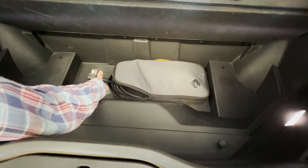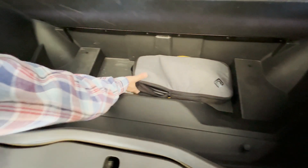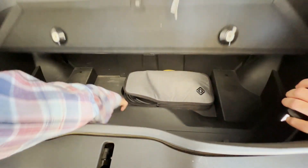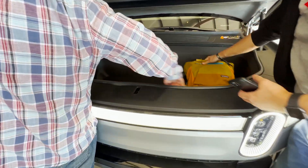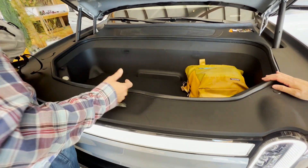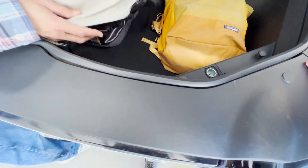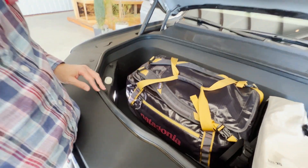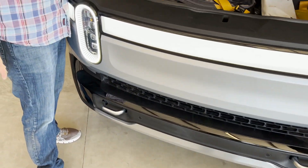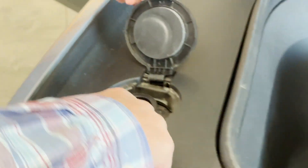Theoretically you can use this frunk as a cooler, though I don't think this one is set up for that — maybe that's the drain port. Interestingly, the pieces I broke on the pre-production unit are gone. They used to be grocery hooks all around in here, and that's what I broke. But they've added an outlet in here, which is kind of cool. Also there's an emergency button in case a little kid gets stuck in the trunk.